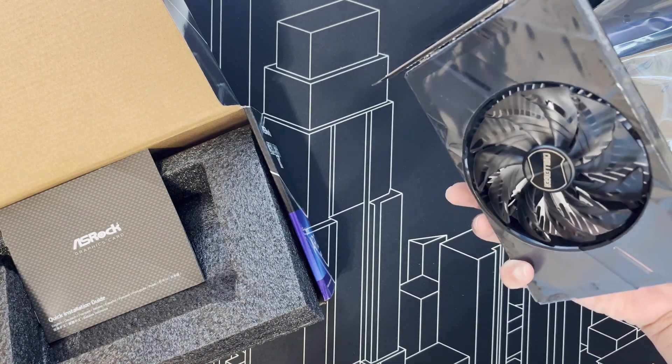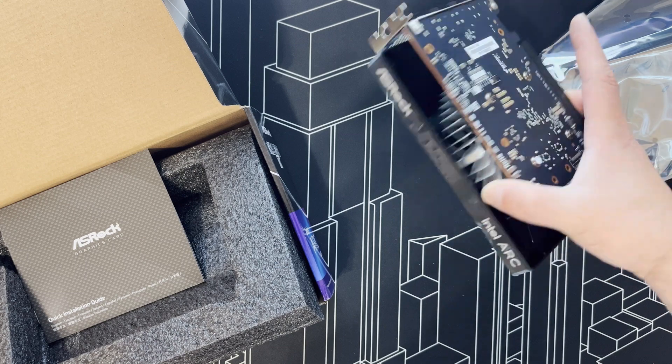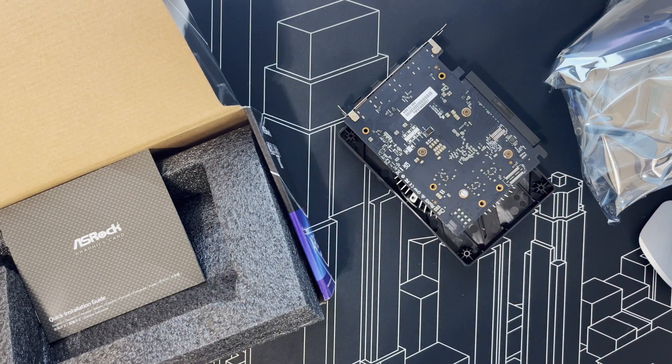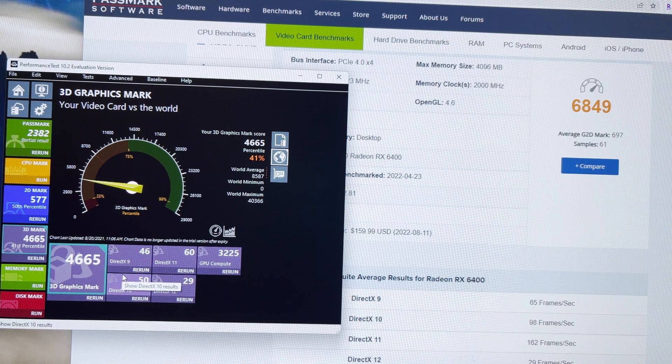I'm not a gamer so I won't be able to comment on gaming performance, but I will run some benchmarks. Just finished running the graphics benchmark using Passmark Performance Test. The GPU score is 4665, which is in line with the GTX 1050 — though that's only in the 41st percentile.